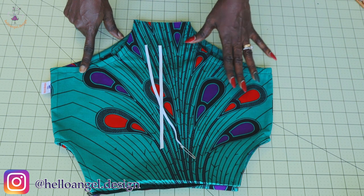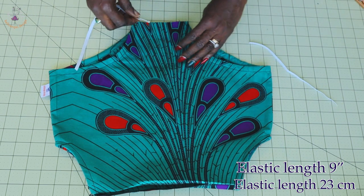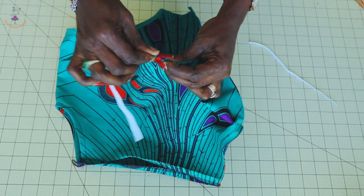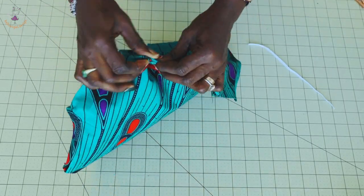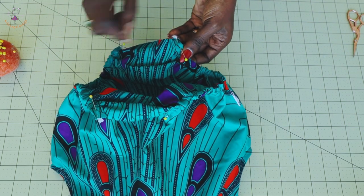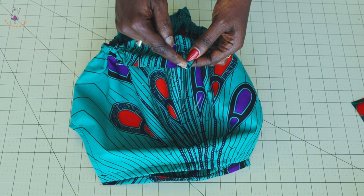The next thing you have to do is put your elastic around the leg hole. Cut elastic — the length of my elastic is nine inches, or if you're using centimeters, cut 23 centimeters. Place a pin like this and we are going to put it around the leg hole gradually. Before the elastic goes all the way inside, make sure to use a pin to secure it and continue working your way through. I have put my elastic around both leg holes. Take it to your sewing machine, stitch it in place to secure the elastic, give it a top stitch, and also top stitch the top edge.